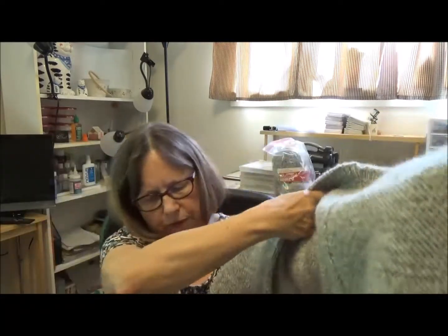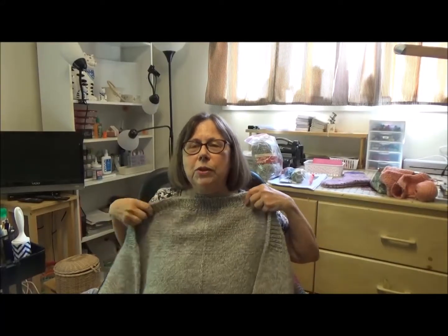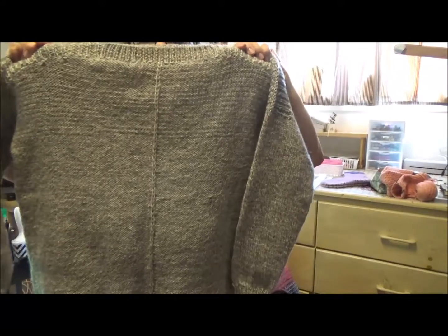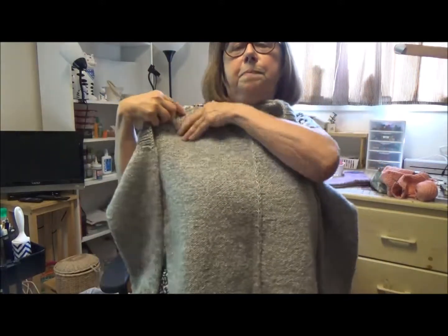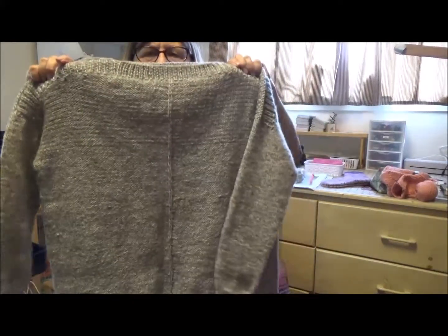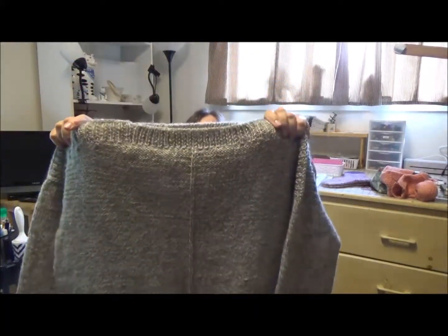Now using my advanced technology of moving back the tripod — because I do not have a remote control on my camera — here's my Weekender. It fits great. I'm not putting it on because it's in the 90s today. Sleeves are great. It came together really quickly. And I'll show you some close-ups now.